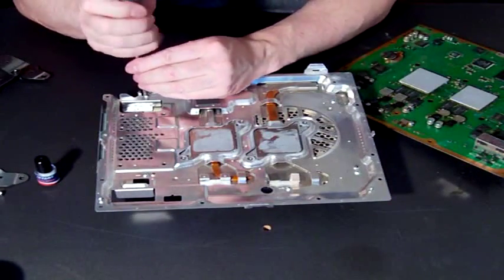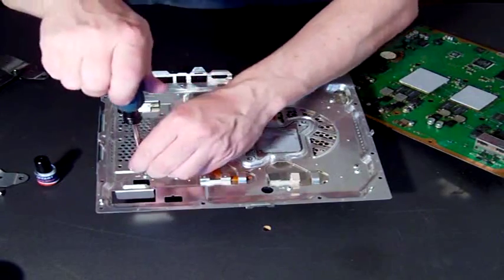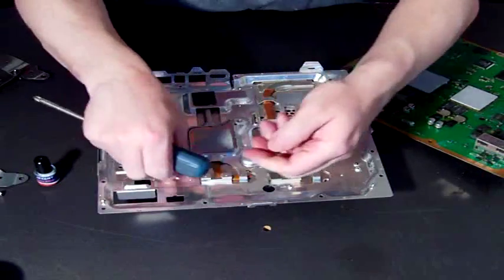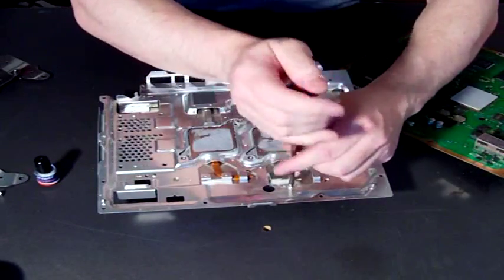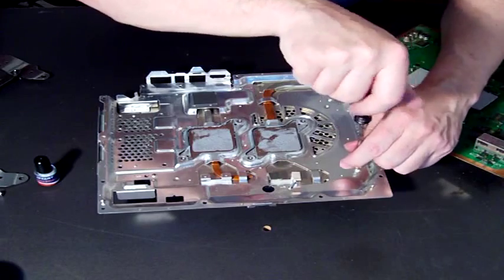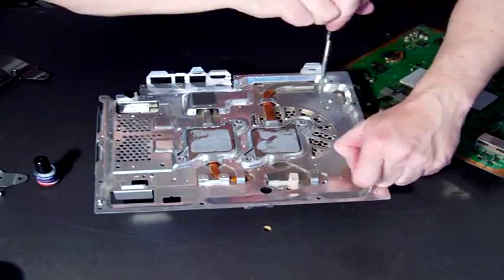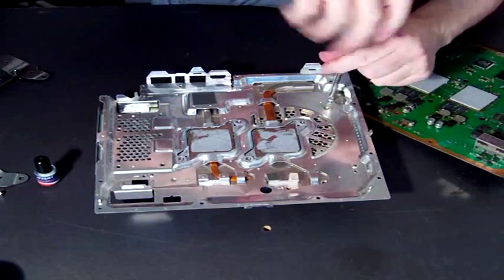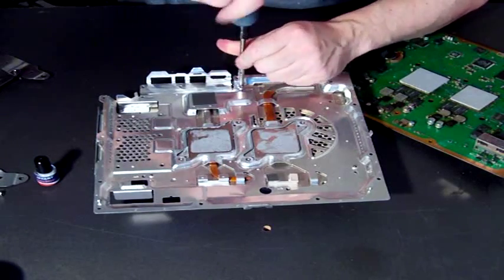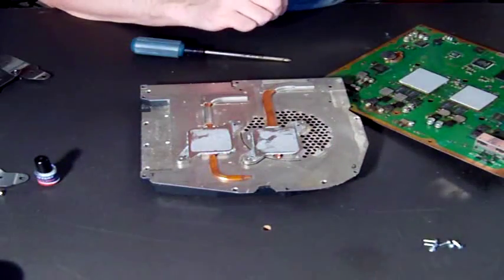There are six screws that you need to remove in order to remove the heat sink. Just one, two, three, four, five, and six. Once you've done that, it can come away.